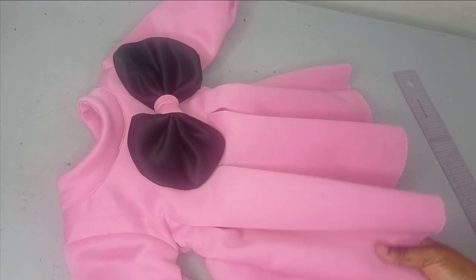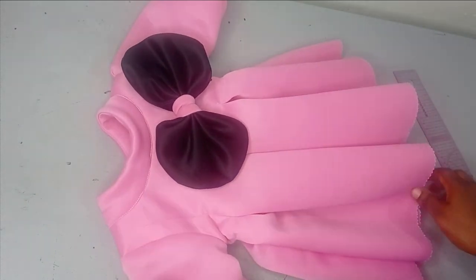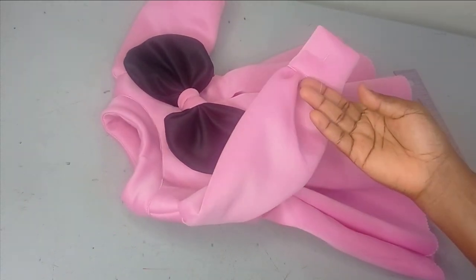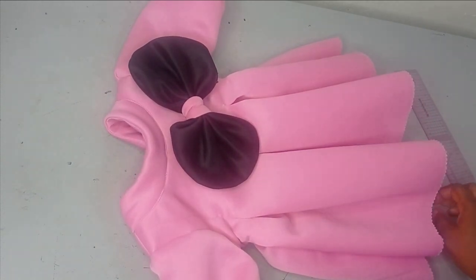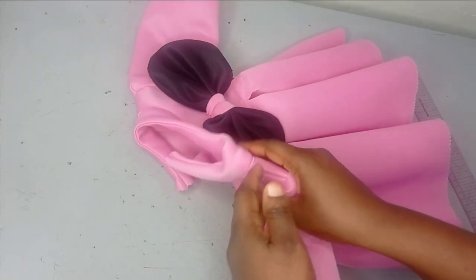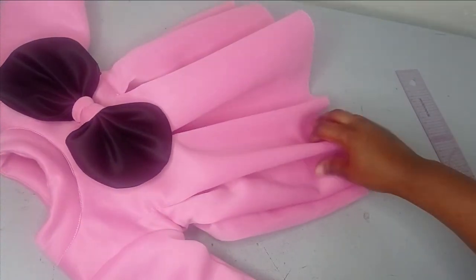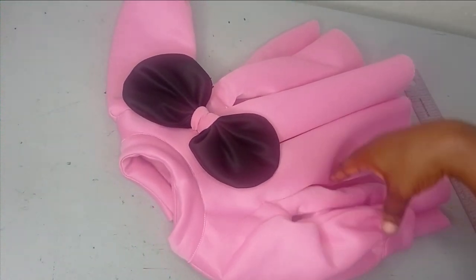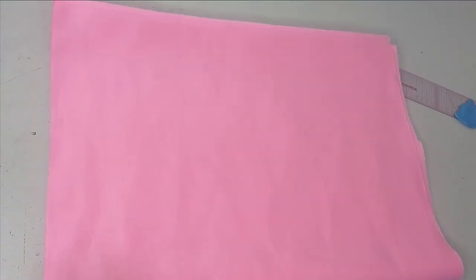Welcome back to our habitual system challenge. Today's class will be learning how to make this beautiful baby dress. It has a beautiful sleeve with cuff and a bolt attached to it. It's a very simple tutorial and it's beginner friendly. If this is something you'd like to learn, kindly stay tuned to the end of this tutorial.